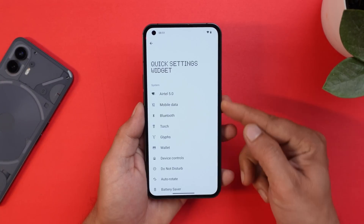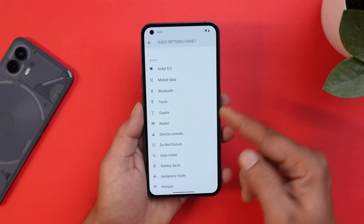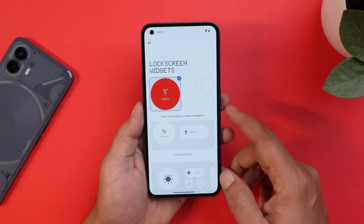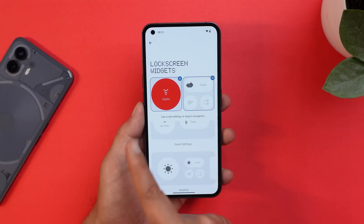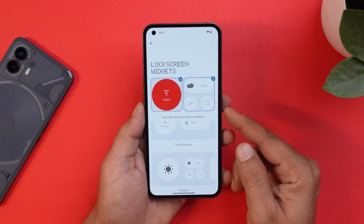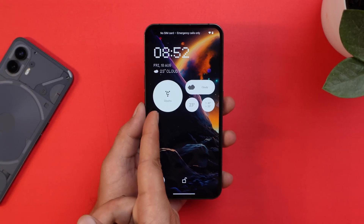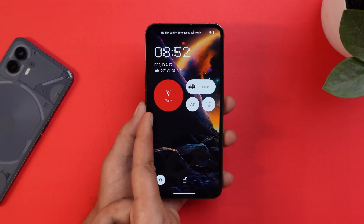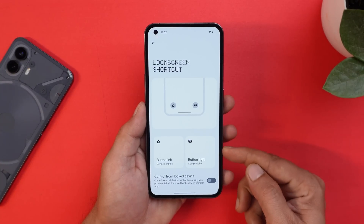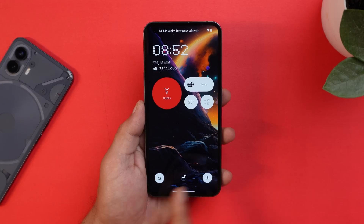For example, selecting the rounded widget lets you assign any quick setting to it — I'll select Glyph. This appears on the lock screen, and two rounded widgets fill the entire eight-widget space. When the Glyph light is off the widget shows white; when it's on, it turns red. We also have the option to set lock screen shortcuts with a new UI.